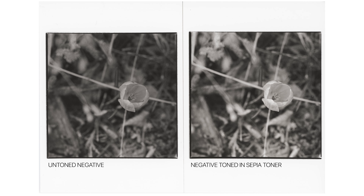Here are the results — there's definitely an increase in contrast. I actually expected a little bit more from the sepia, but it did do a good job. Another benefit is it's going to make your negatives extremely archival.